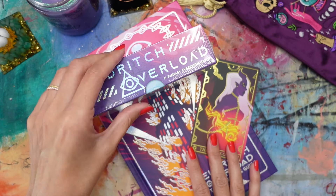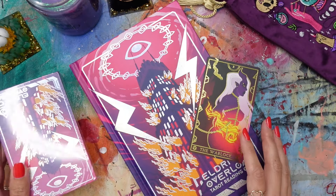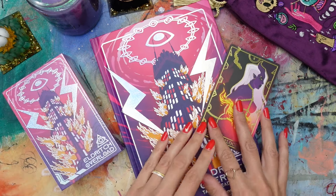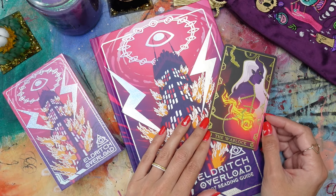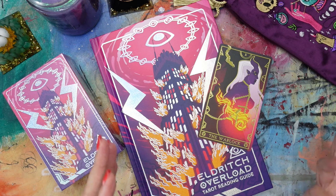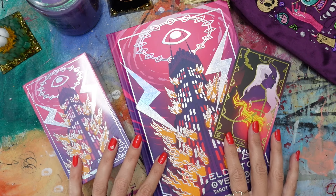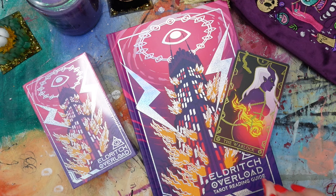I'm big on the tarot, in case you didn't know that. I've been reading tarot cards for many years, collecting decks for many years, and today I thought it would be really fun to unbox with you and share with you my latest tarot deck purchase. This was a new-to-me tarot deck that I discovered through watching a video on Tarot Magpie's YouTube channel. I'll put a link to her channel down below.